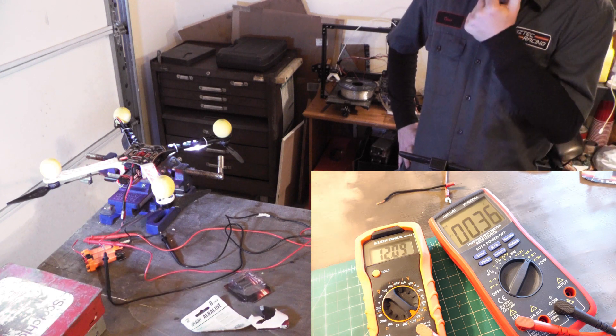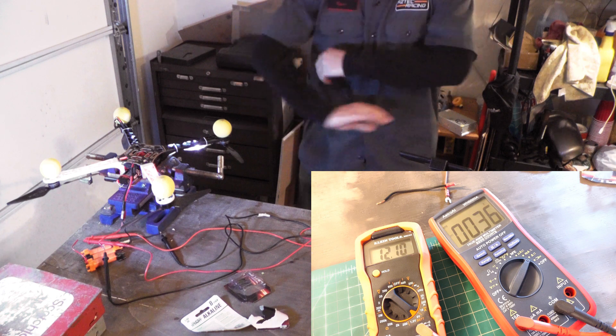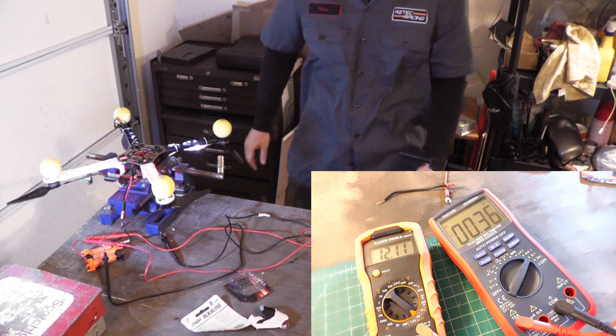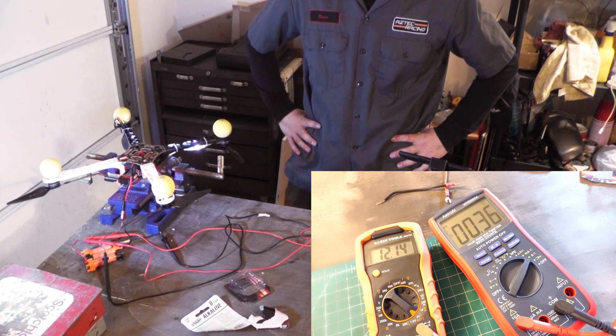I guess I could try just adding one more cell in series — that would bump up the starting voltage. Hopefully that won't fry any of the electronics in the drone, but I honestly doubt it. The only other option would be putting three more cells in parallel, but that adds a lot of extra weight, so I want to avoid that.